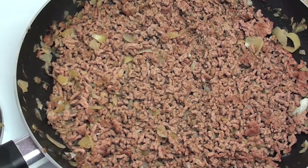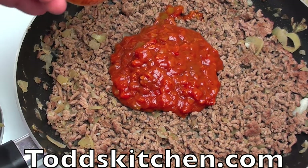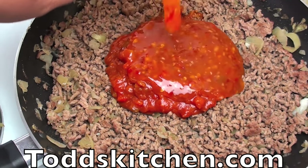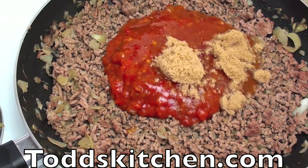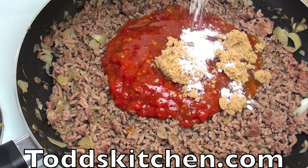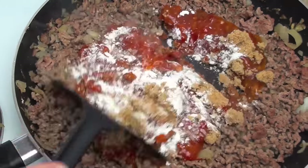To that we are going to add in one cup of salsa — you can use any flavour salsa that you like — then half a cup of chilli sauce. Personally I am going to use sweet chilli sauce, then two tablespoons of brown sugar and two teaspoons of plain all-purpose flour, which will help thicken up the sauce. Now we are just going to mix it through until it is well combined.